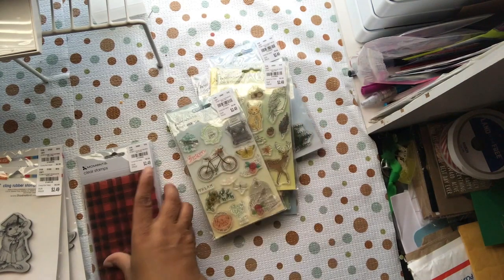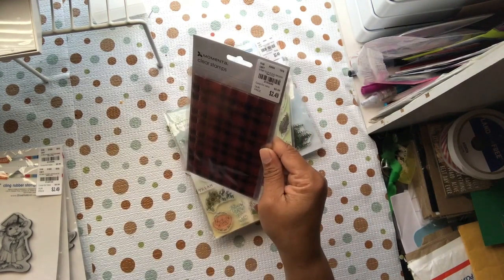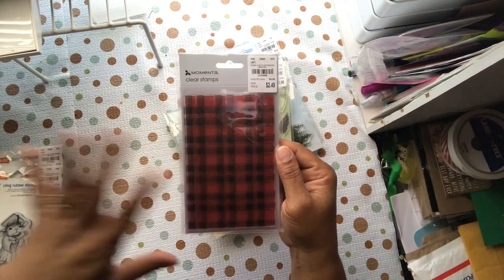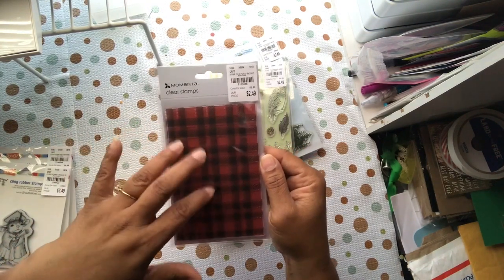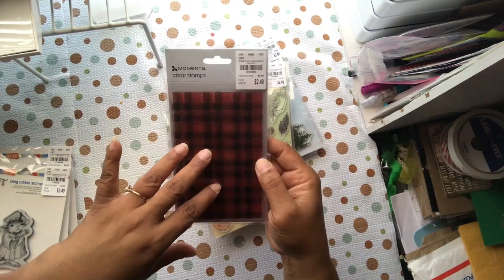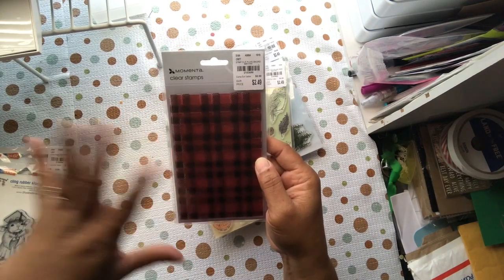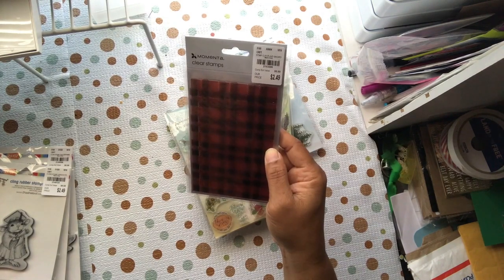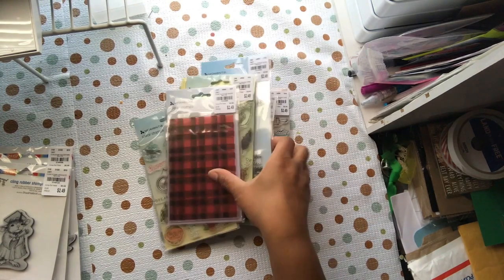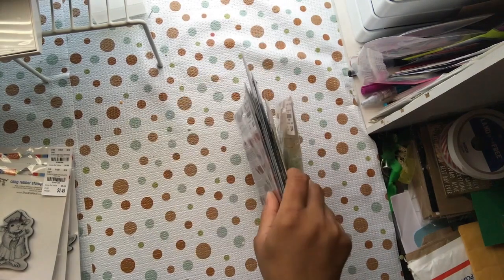The last two digits on the typewriter one are 84, and this one ends in 86 — it's just a plaid background stamp. It's a nice background stamp that you can add dimension and layers to, and I love it. The price is really great for a background stamp like that, so that's 215-3686. That covers the Momento ones I got.